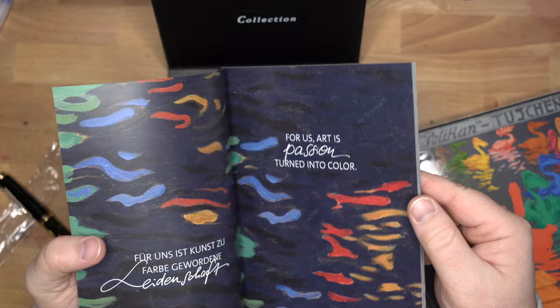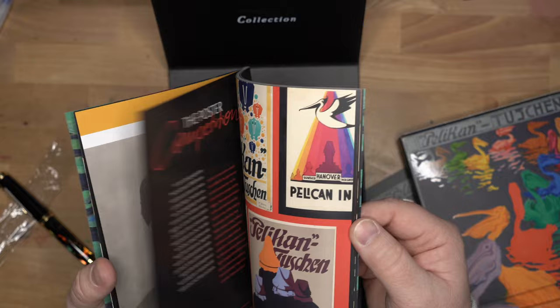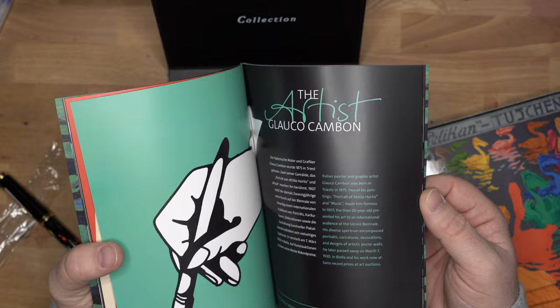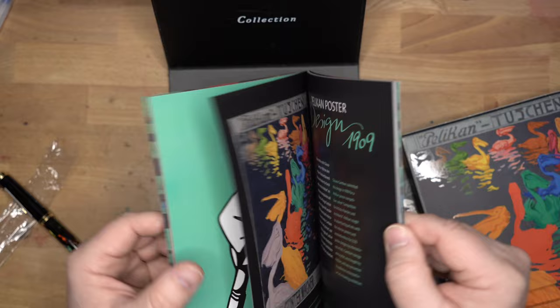Here's the art collection book. What do we have in here? 'Artist passion turned into color.' So this must be sort of a history of some of the art they've had done for Pelican and the art collections — perhaps the artist Glauco Campbell, Pelican poster design 1909. Check that out.